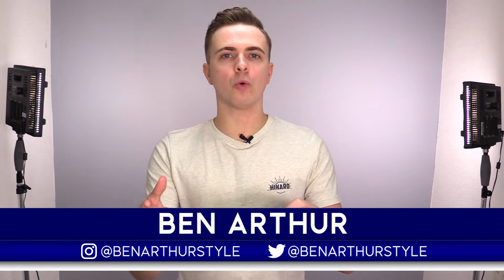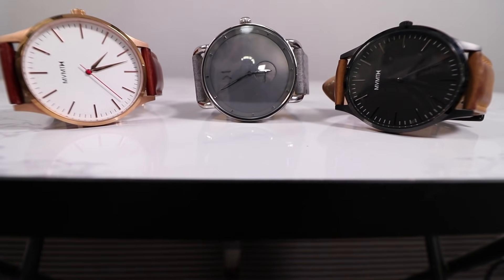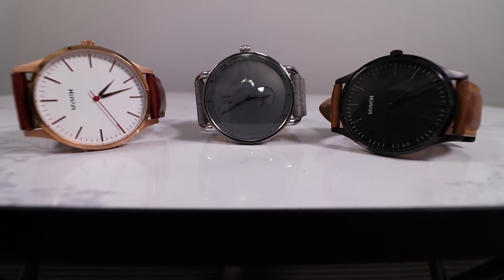By the end of this video, you'll know why I and so many others hate watch brands like MVMT, so the next time you're shopping for a watch, you can actually make a better purchasing decision. I've helped thousands of men look better, and now it's time to help you do the same.